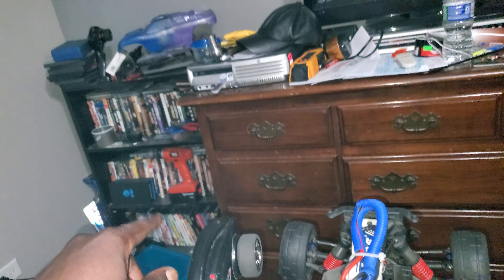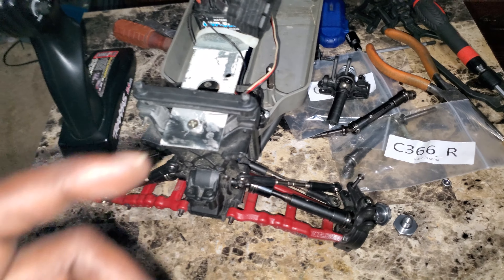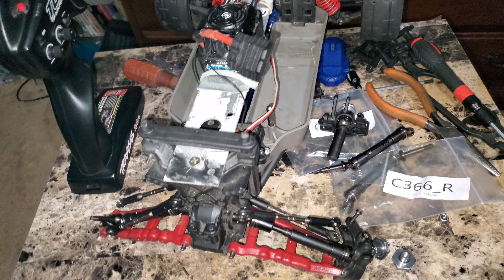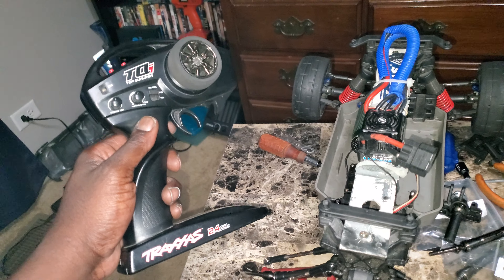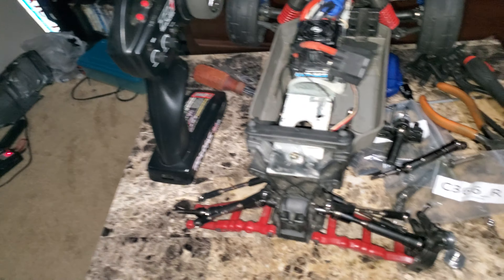I had a really crappy TQ over there and the antenna was broken on it, so I couldn't really send this truck down the street. It's been like that for almost two years. I'm really excited to drive this thing and be able to really drive it like it's supposed to be driven without losing range.